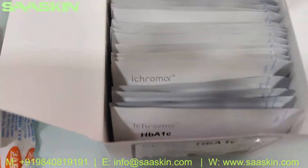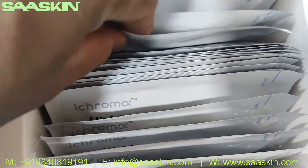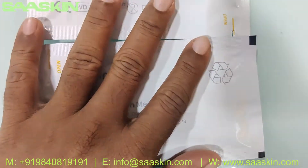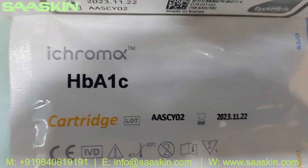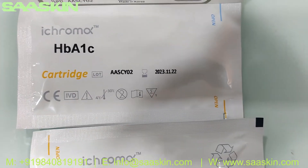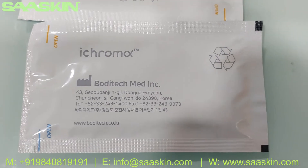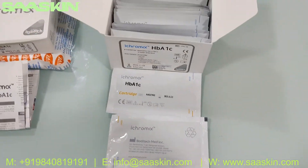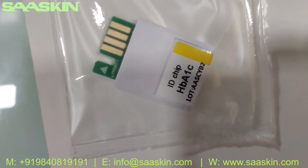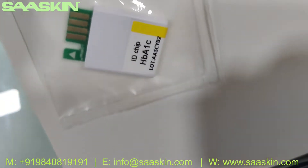Inside the box you have 25 cartridges. Let me pull out two cartridges to show you. You can see this is the iChroma HB-A1C cartridge — CE certified — and you can see the lot number and expiry date on the other side of the cartridge pack. As I mentioned, there is one ID chip for this lot, which stays inside the box.